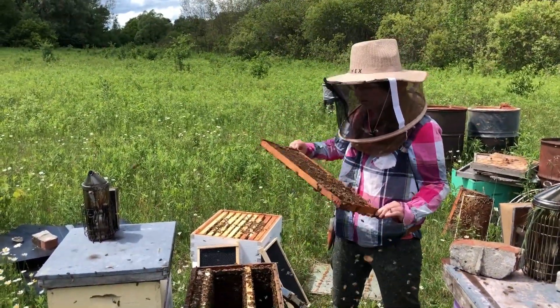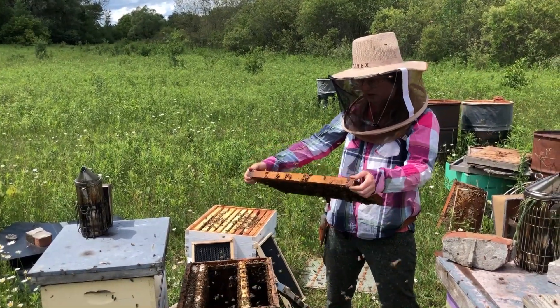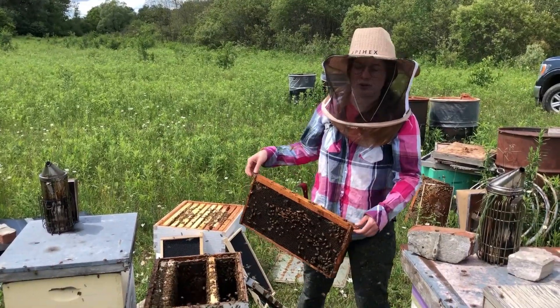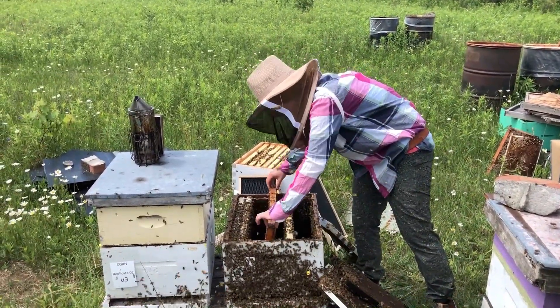Always doing a quick check just to make sure that there's no swarm cells or anything like that, but I actually haven't seen any eggs in this hive so I don't think that's a huge issue.